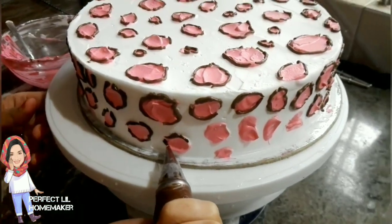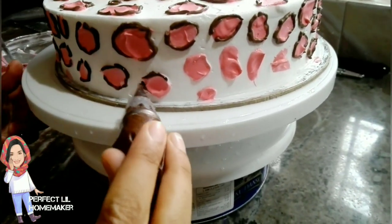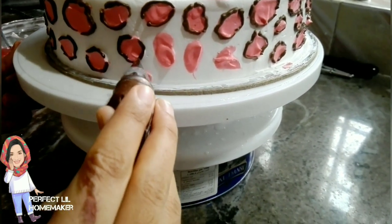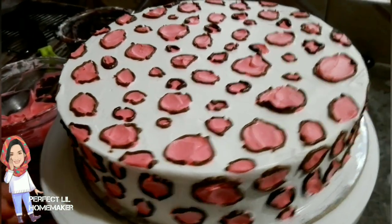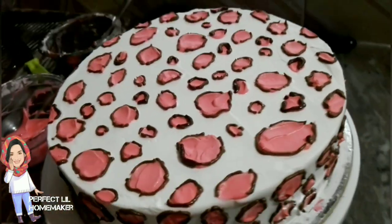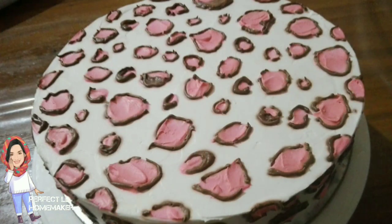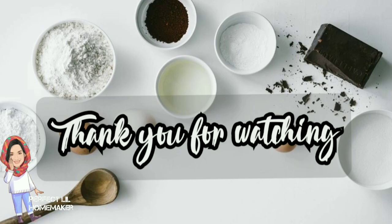It comes to the top — this is the end of the video. If you like this animal print cake, please like this video. If you like this technique, please try this. If you have any comments, please comment. Bye!